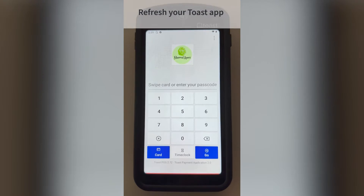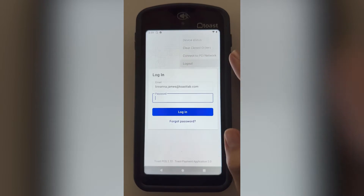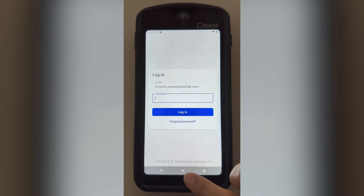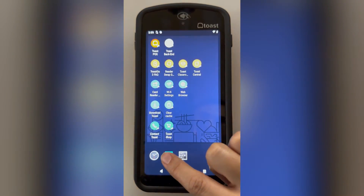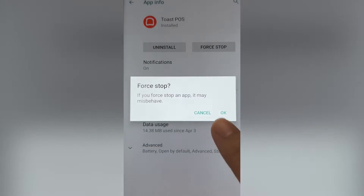Let's start by refreshing your Toast app. Select the three-dot menu from your login screen, then log out. Swipe up to reveal the home button, then go to Settings, Apps and Notifications, Toast POS, and force stop.